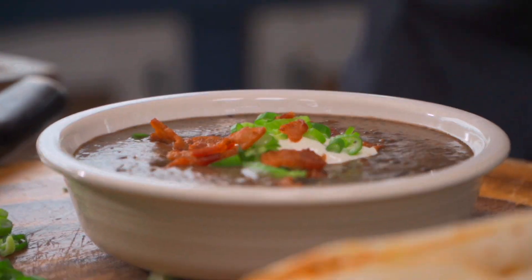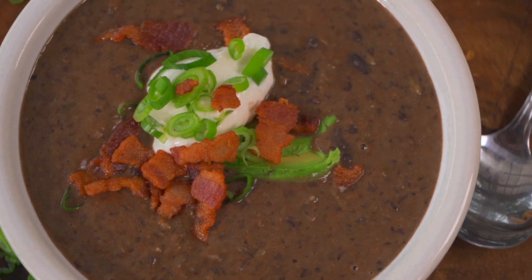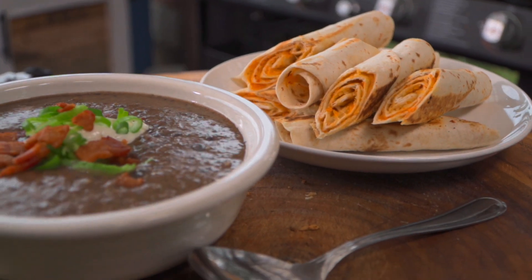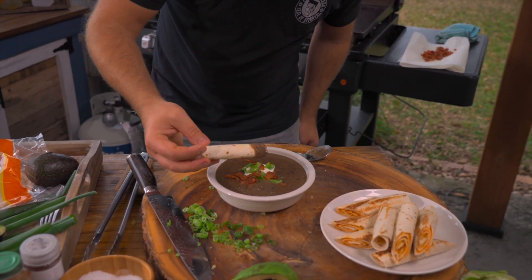Absolutely stunning. Let's take a bite. Some of those beans we added after the burr mixer, so they still have their integrity and shape. The soup by itself is fantastic. If you wanted to turn this into a dip, add some cream cheese instead of the stock and you've got a wicked dip. But our dipper — speaking of dippers — just give it a little dip. Beautiful accompaniment. Delicious, inexpensive, and really, really fun to do. Your family's going to love it.